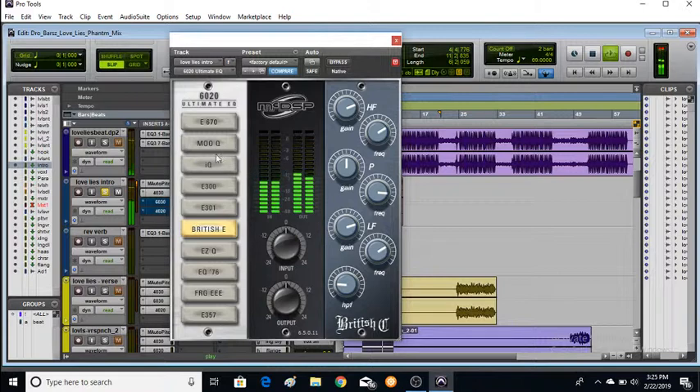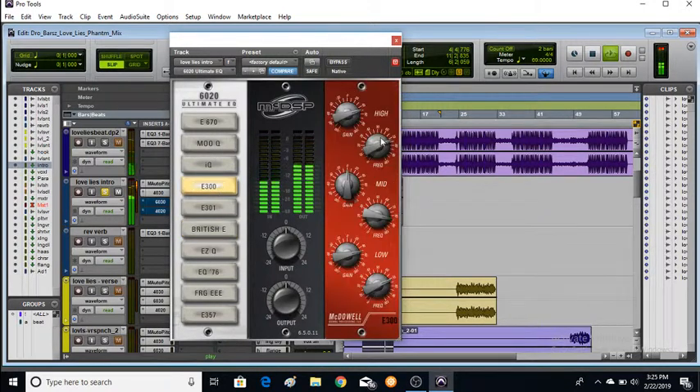Let's try one more — let's try the E300 McDSP. Wow, looks exactly like the real hardware. Scoop out some of the mids, add some to the bottom. And of course raising the top, we hear more S's — so we will definitely start adding some de-essing in our chain.